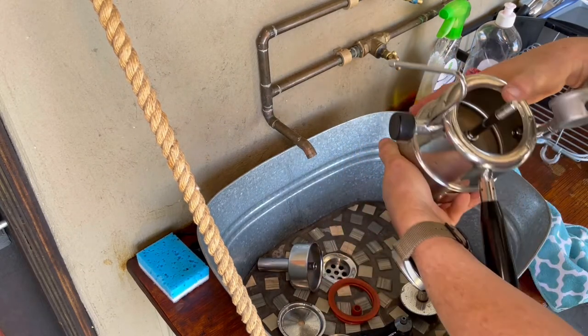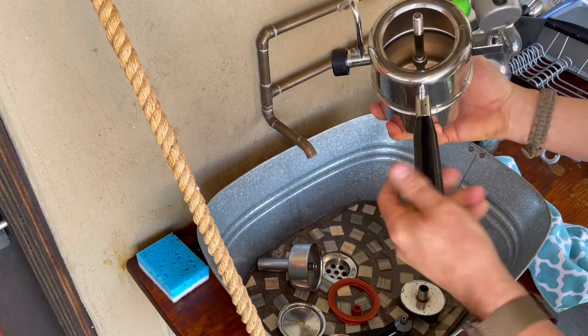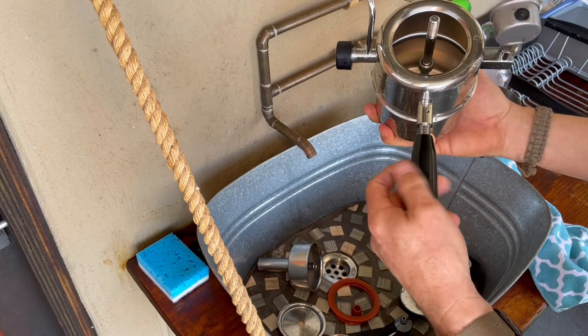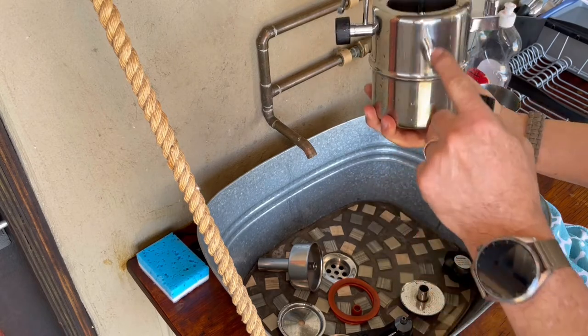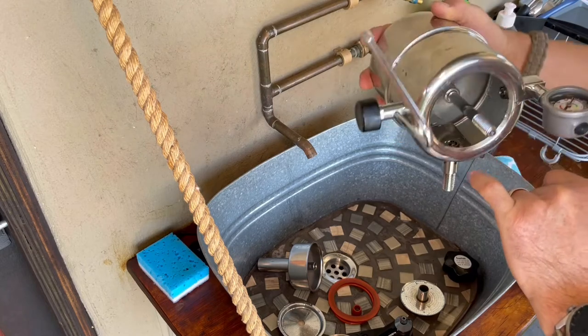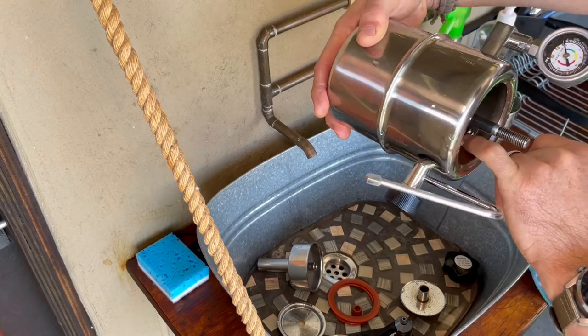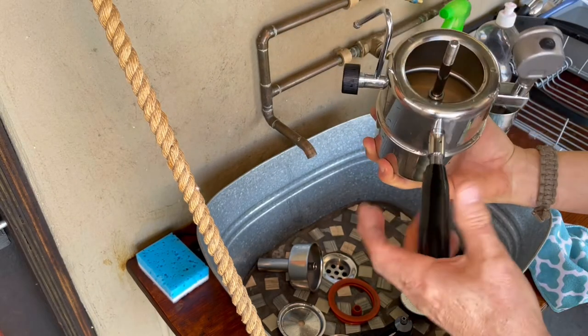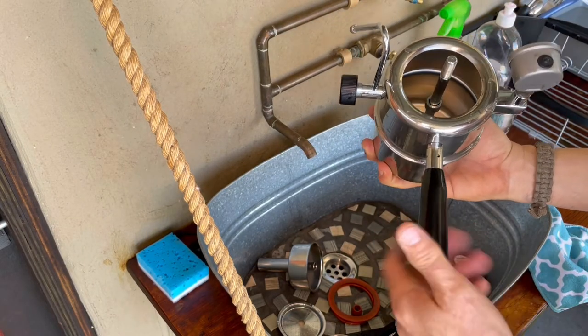One thing I didn't mention is that this handle is removable — it just makes it a bit more compact for packing. This handle also doubles up as the safety valve. These little vents here are the safety valve which exits from the inside of the Bellman, just in case there's an overpressure.